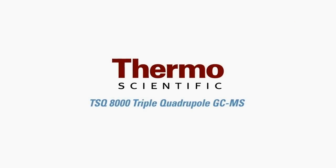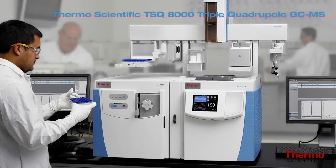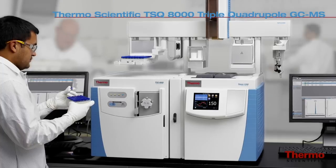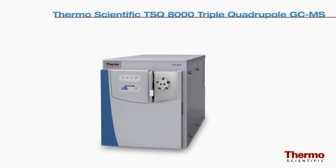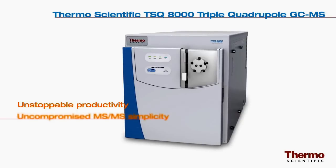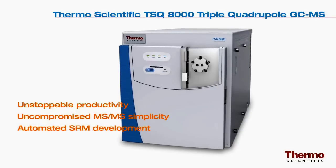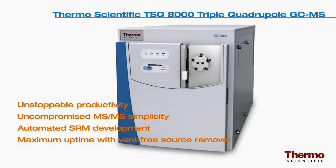The new Thermo Scientific TSQ8000 high-performance GC triple quadrupole mass spectrometer offers innovative technology that is both reliable and easy to use. The TSQ8000 GC-MS system offers unstoppable productivity for challenging matrices with uncompromised MS-MS simplicity, automated SRM development, and maximum uptime with vent-free source removal.